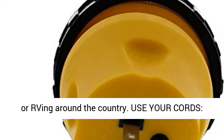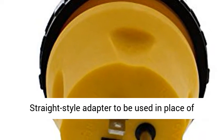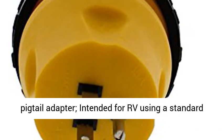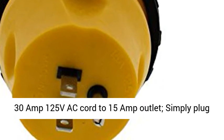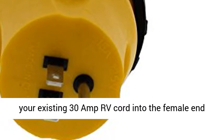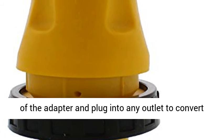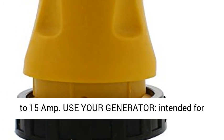Use your cords with this straight-style adapter, used in place of a pigtail adapter. Intended for an RV using a standard 30A 125VAC cord to a 15A outlet — simply plug your existing 30A RV cord into the female end of the adapter and plug into any outlet to convert to 15A.